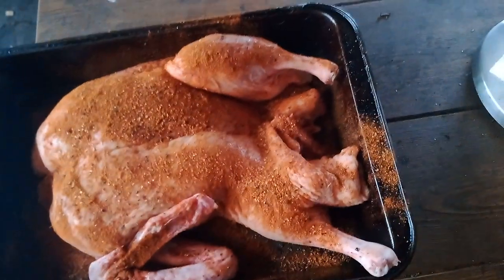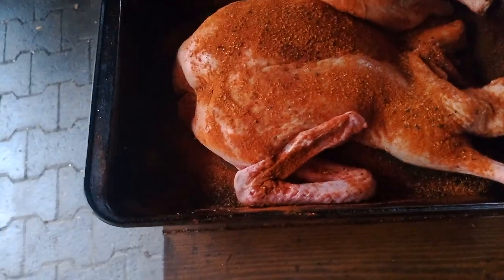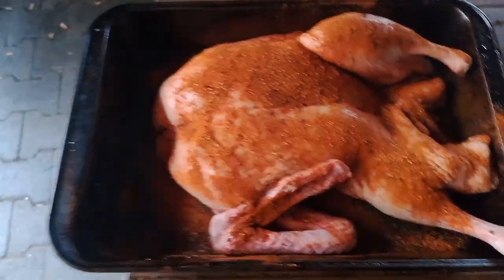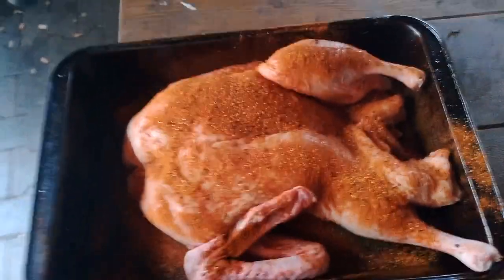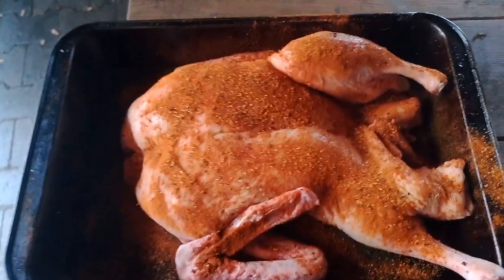I need to look at what wood chips I have. I do have hickory — it's going to be a bit strong, but I don't mind that. I'm probably going to mix in some alder and apple wood. If you have a fruit wood, that's perfect for this. Let me get it in the smoker and get the fire started.